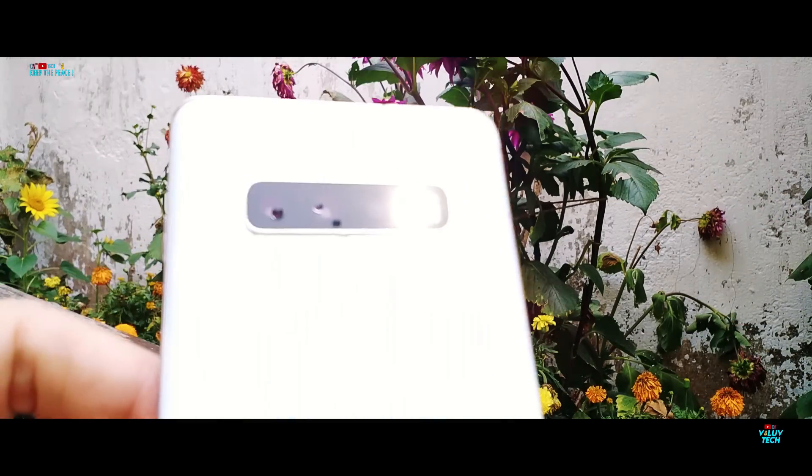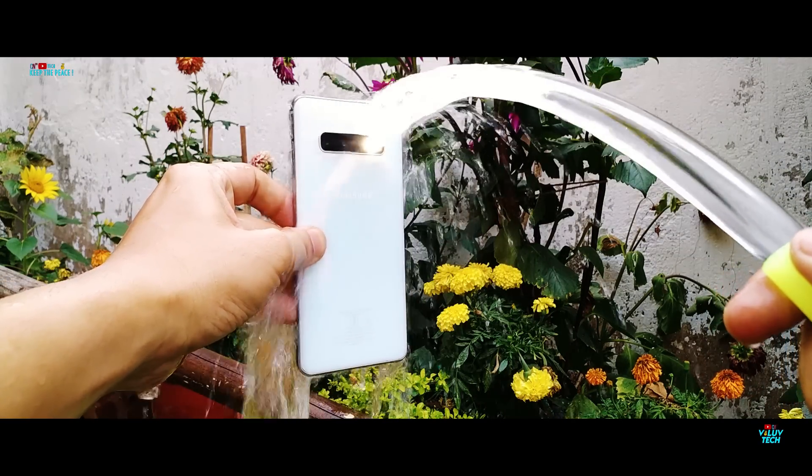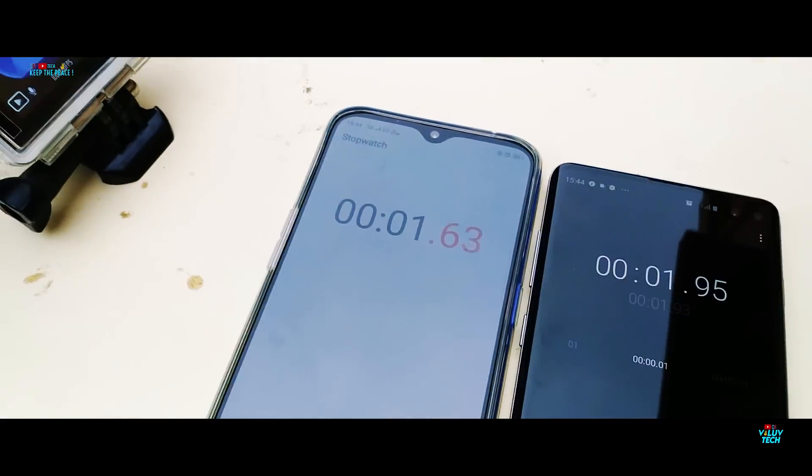The Samsung Galaxy S10 Plus, as expected, is able to handle heavy drenching and splashes like a champ! So next, let's drop it inside water and let it submerge completely underwater and see what happens!